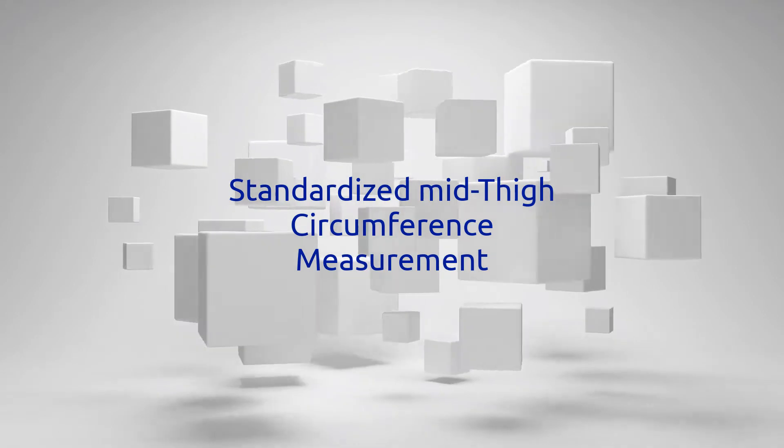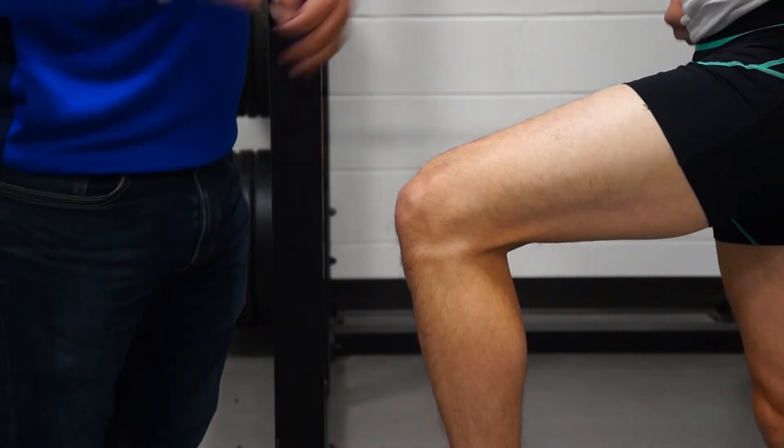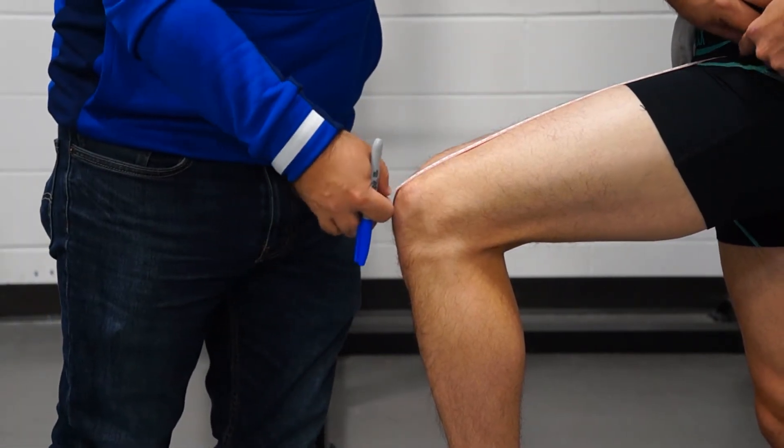This video is on how to take the standardized mid-thigh circumference measurement. With clothing removed, have the participant's knee flexed at 90 degrees and their foot supported by a bench.